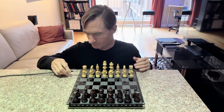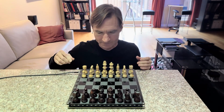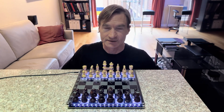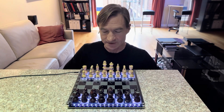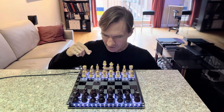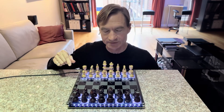Let's power it up. It's running test software because the new hardware requires me to rewrite some of the software, which I haven't done yet. But this test software at least proves the hardware is working. As you can see, all the squares that have chess pieces on top of them are lit up.